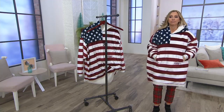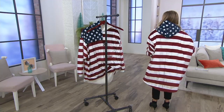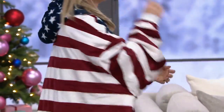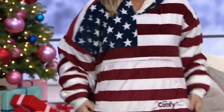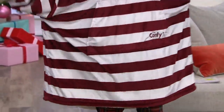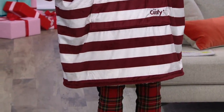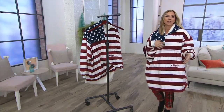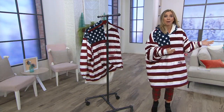There you go — all-over stripe design. You can even see how the hood has a star on it. Really, really cute. I'm about five six and a half, and I usually wear an extra-extra small. While it's big and comfy, when I am laying on the couch I'm all covered up. But when I want to get up and get a glass of wine or go to the bathroom, I don't have to take it off.